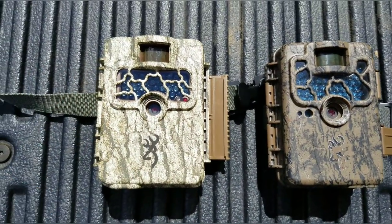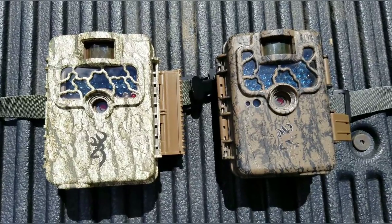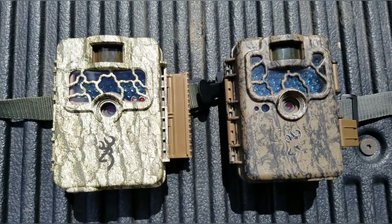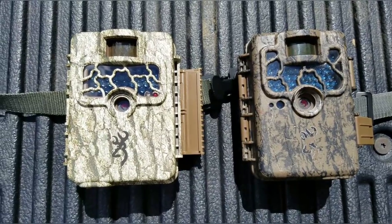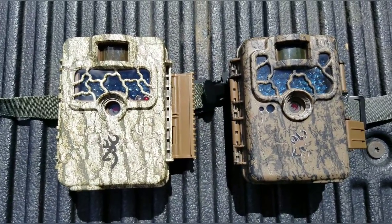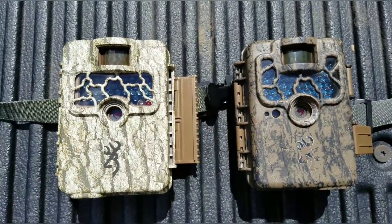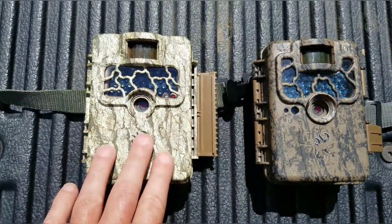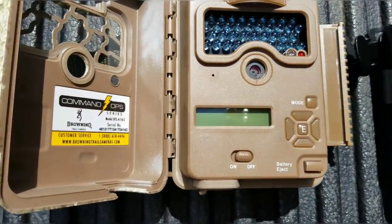If you're a person who doesn't really need to run a lot of cameras and you just want one or two, I would personally go out and get the camera that sends it right to your phone. But I'm not going to go out and buy 20 or 30 cameras at $500 apiece — it's just not in the budget. So these are the two cameras that I use.